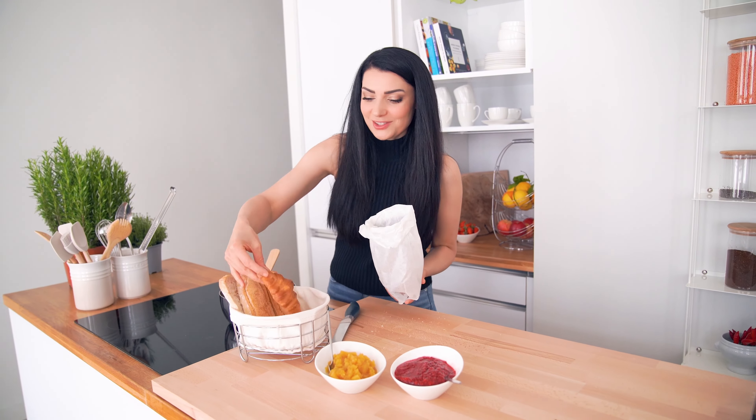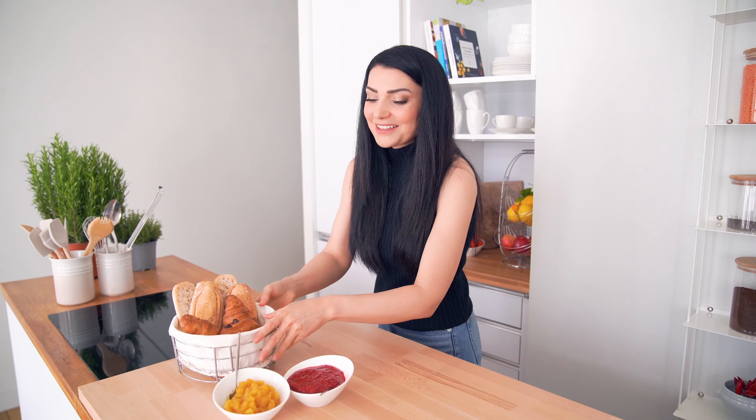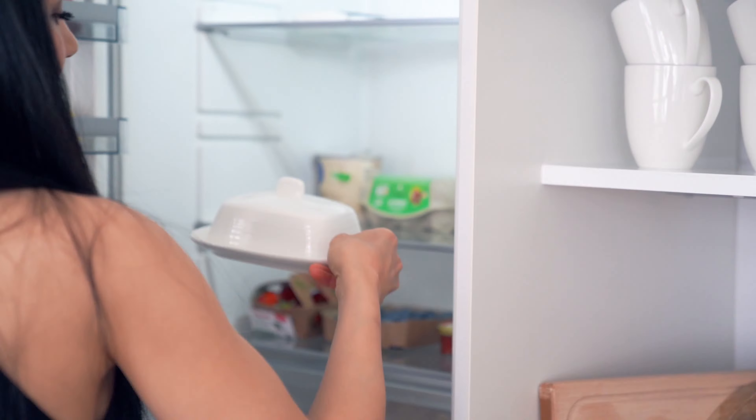Եվ իհարկե, ինչ ֆրանսիական նախաճաշ առանց կրուասոնի։ Իդեպ, այս շոկոլադե կրուասոնները — մենք ասում ենք շոկոլադե կրուասոն, բայց իրականում կոչվում է pain au chocolat — կարագն է ներս բերված, հրաշալի։